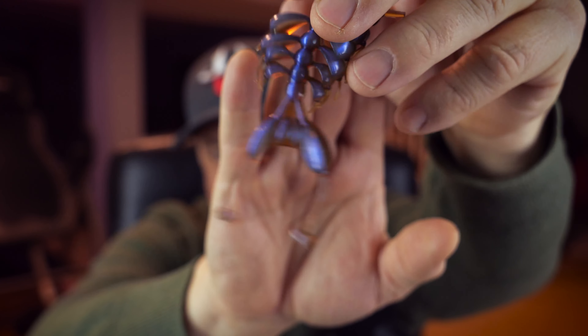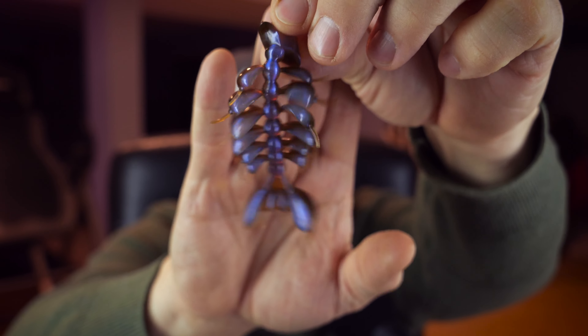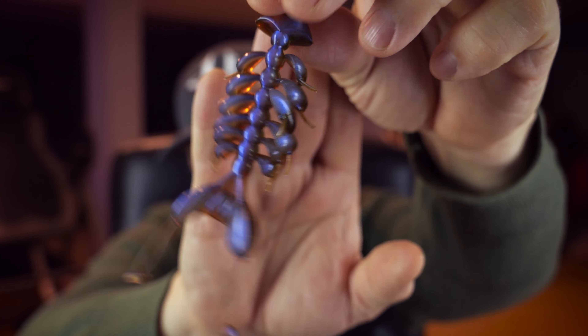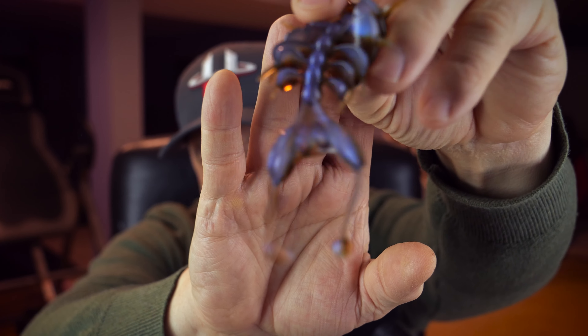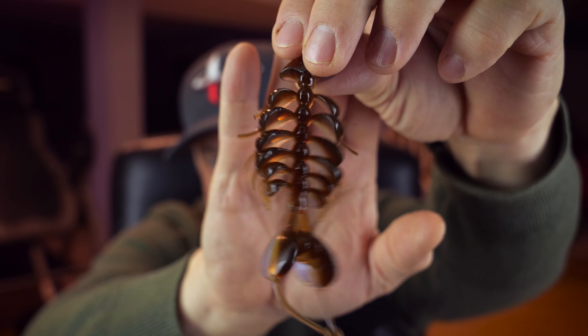They have all kinds of cool colors — wild looking bright chartreuse, orange, reds, browns, your pumpkins, your blues. So this is something you definitely want to check out. These are very interesting to say the least.